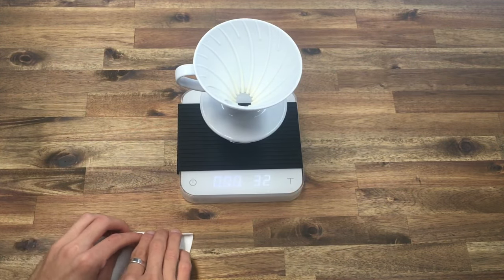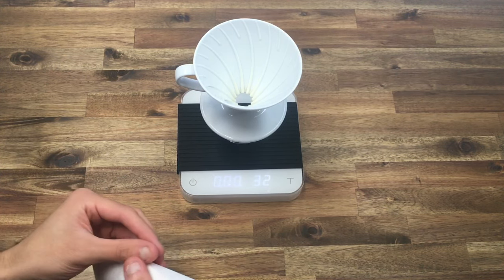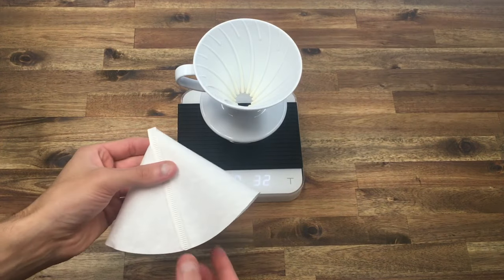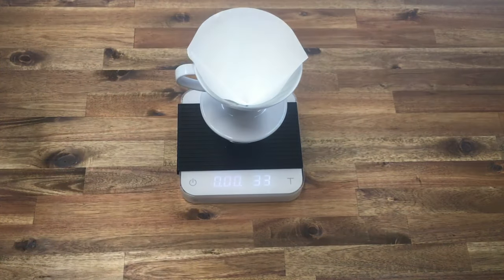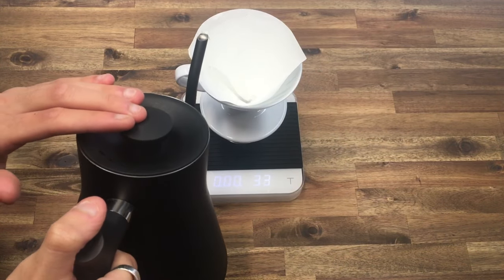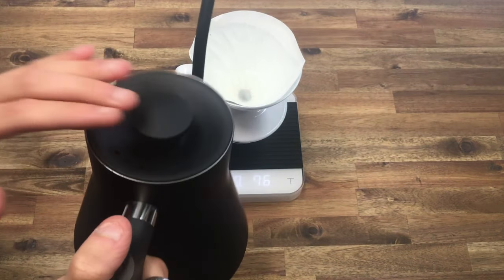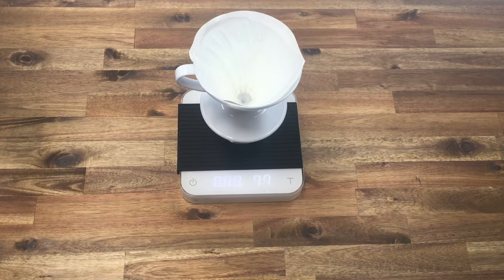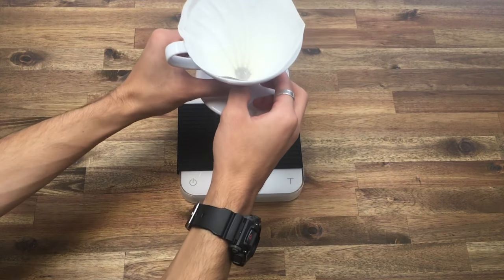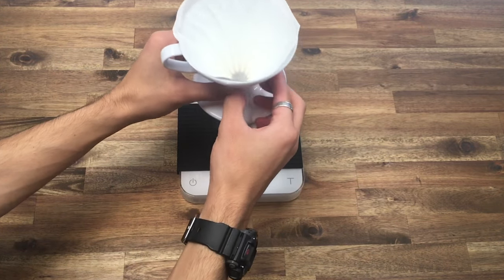I'll show you what I mean — I'm just going to fold it this way, give it a quick little pinch, drop it in. Start at the fold and go around. This pre-wets and preheats your filter, and because we're brewing hot that's going to be important. Make sure all the water has dripped through.